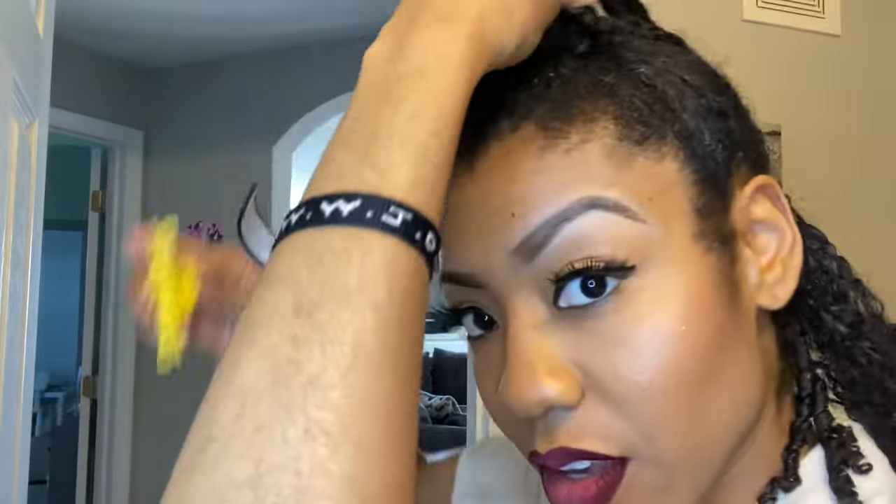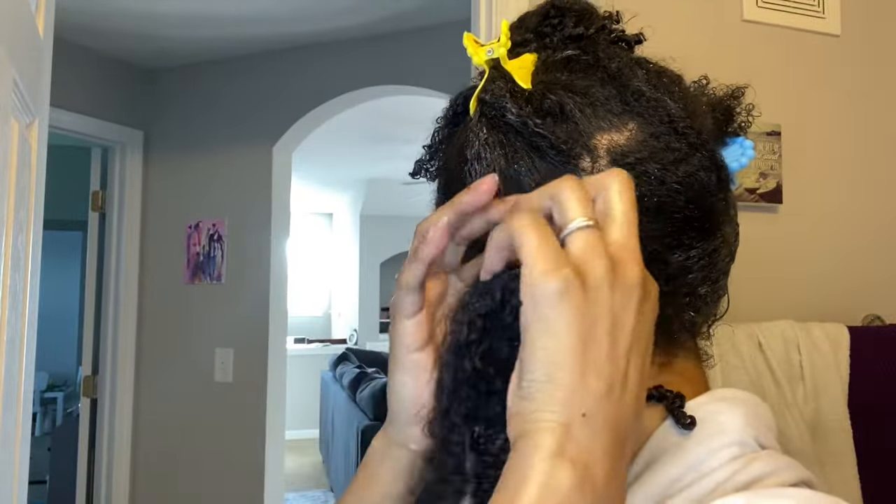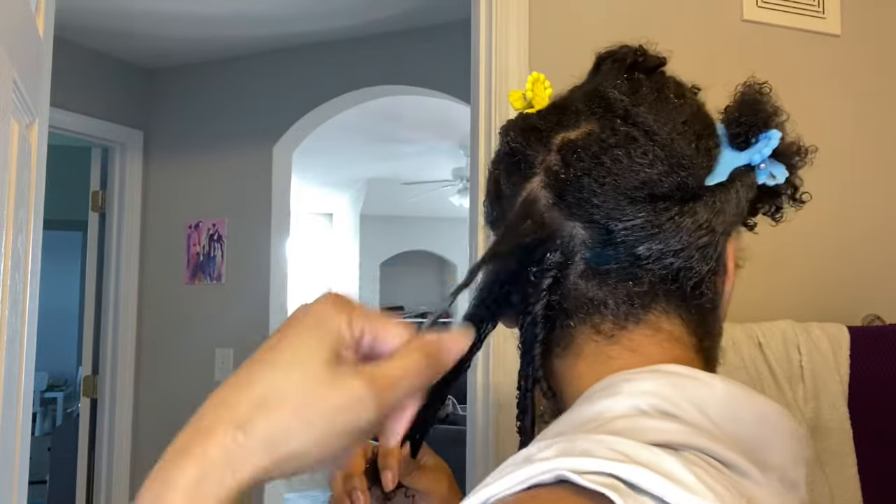I like to do my finger coils very small because it comes out more defined and it looks more curly. You can do yours bigger, but you may run into the risk of having the roots of your hair being a little bit puffy.